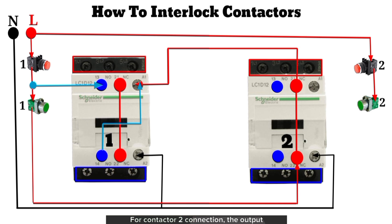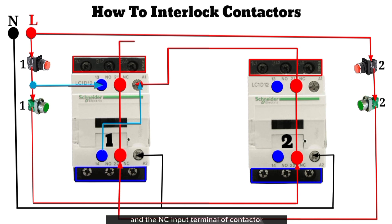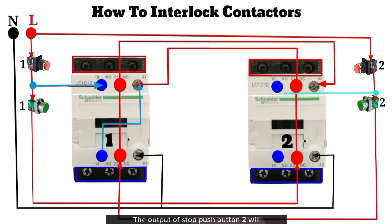For contactor 2 connection: the output of start push button 2 will be connected to the NC output terminal of contactor 1, and the NC input terminal of contactor 1 will be connected to the A1 terminal of contactor 2. The output of stop push button 2 will be connected to the NO input terminal of contactor 2, and the NO output terminal of contactor 2 will be connected to the A1 terminal of contactor 2. With this, contactor 2 is latched and interlocked with contactor 1.